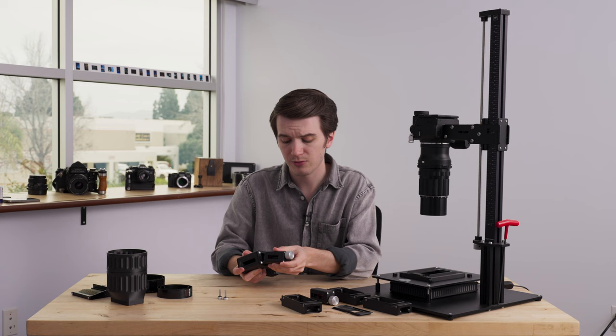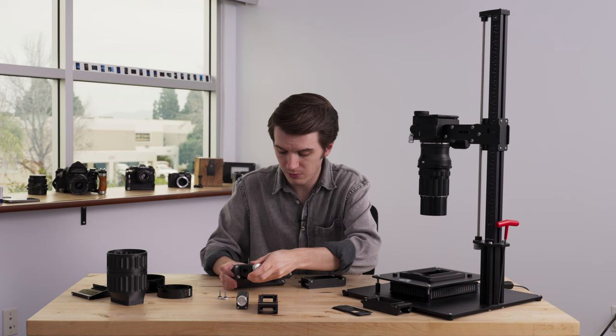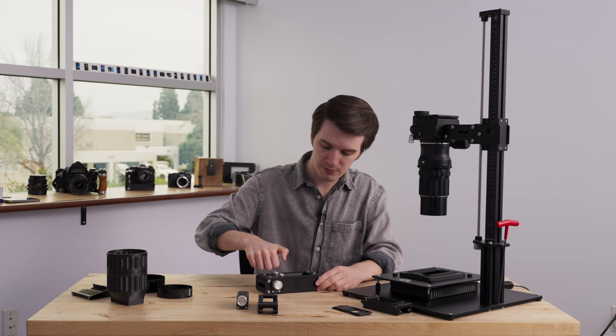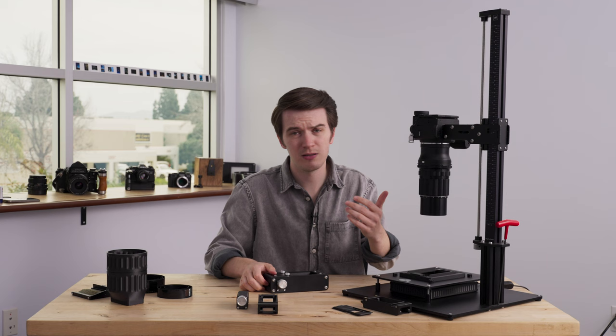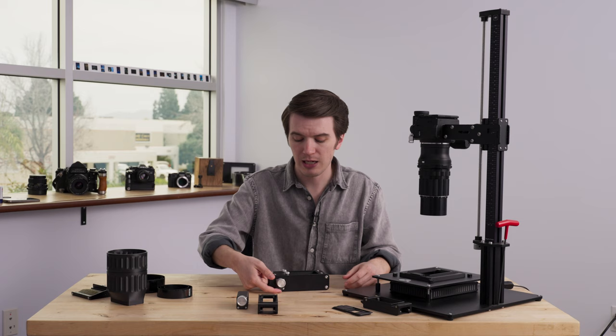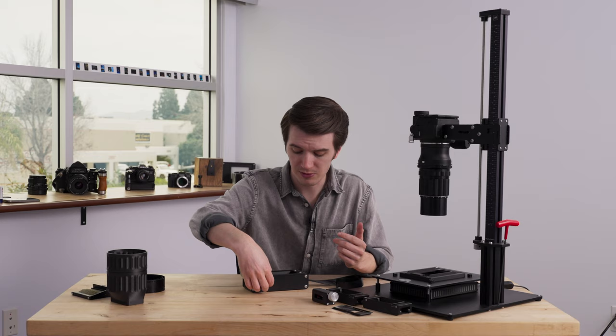Then the film advance module slides out, and it magnetically engages with the carrier, so sliding it in and out is quick and easy. Once I take that out and take the cassette out, I can take my APS cassette and my APS film advance module, put the module into the carrier, slide the cassette in, then put my thumb screws back in place and tighten those down. Now I'm ready to scan APS film, and unlike previously, I can actually use the film advance knob to go from frame to frame — simply use it to go back and forth.